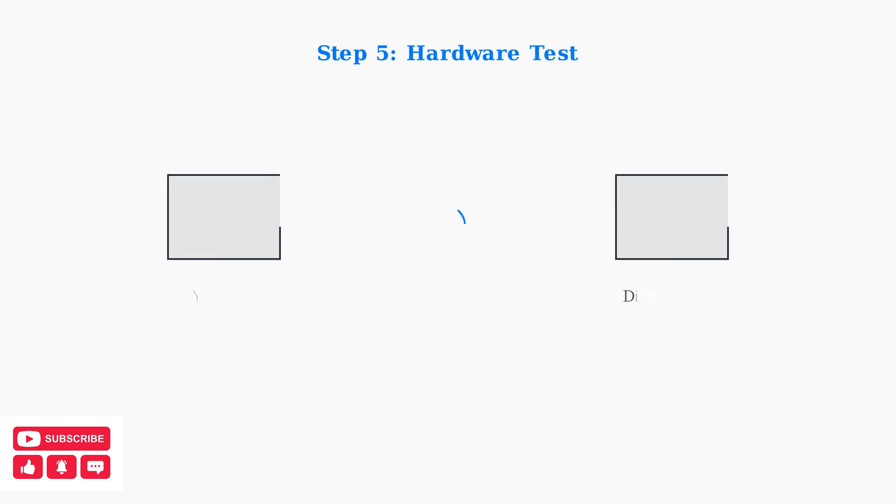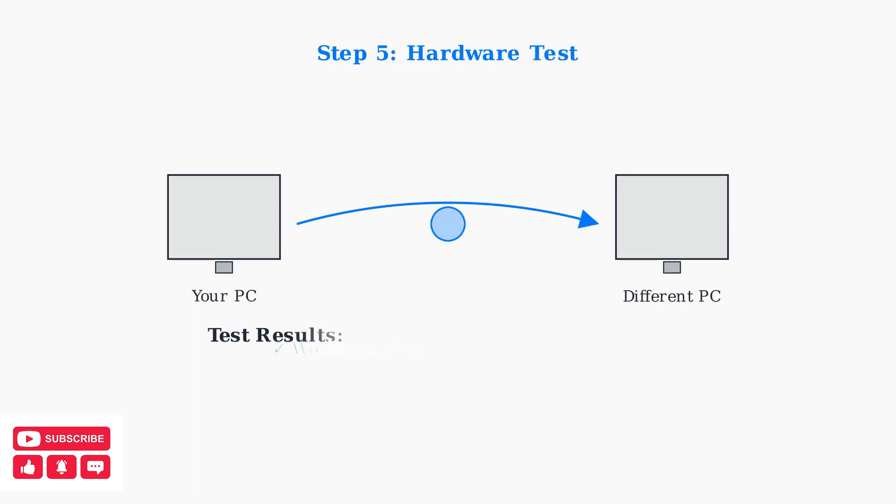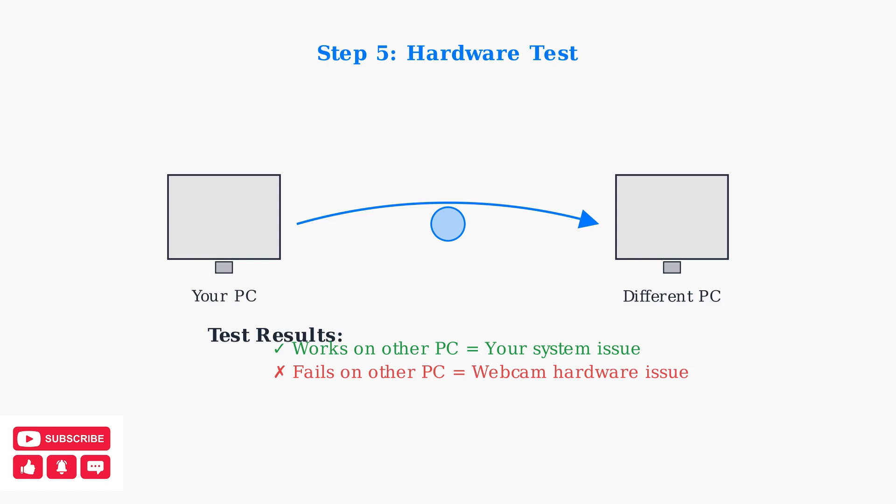As a final troubleshooting step, test your webcam on a different computer. This helps determine whether the issue is with your webcam hardware or your specific system configuration.